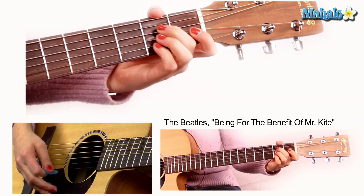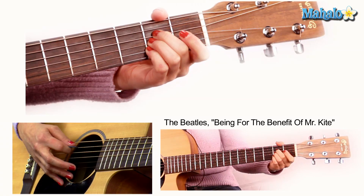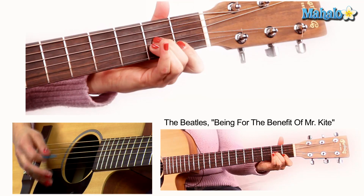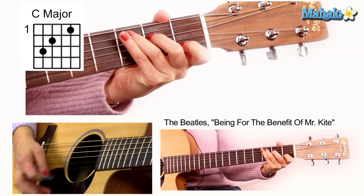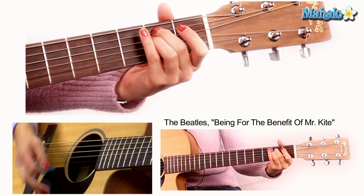And then we go to A major — two more times. Then we go back to our little line cliché walk down: D minor, D diminished 7, D minor 7, D6. And then we're going to go to B major for two measures. And that leads us to E minor — then C for one, B, repeat it: E minor, C, B, E minor. And then we have our turnaround to our third verse, and that's on the chord of G.